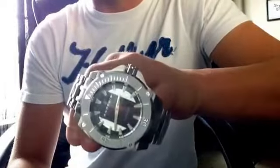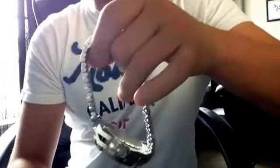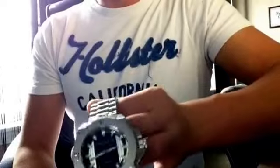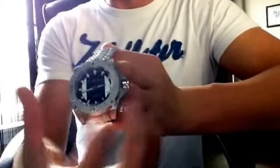They paid like $120 for it, shipped with a three-slot watch box, which is a really nice box that holds three larger face watches. Some of the watch boxes I've got on eBay don't hold the real fat ones, the real wide ones like this.